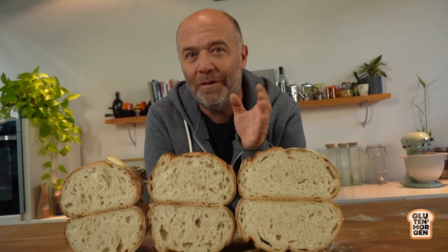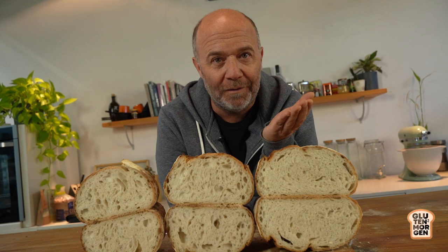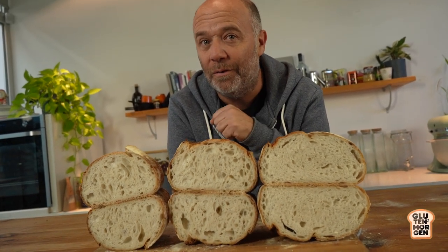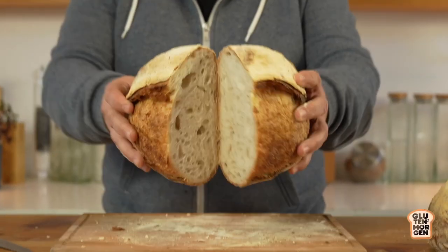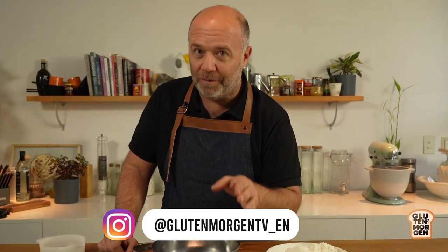You don't know how much time you need to ferment your bread? Maybe on the same day, maybe on the next day, or even two days. Stay watching this video and I'll show you how to do it. Hi, I am Gluta Morgan, and I am here to help you bake every day better at home.